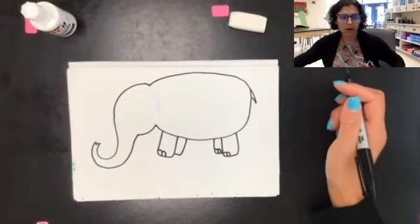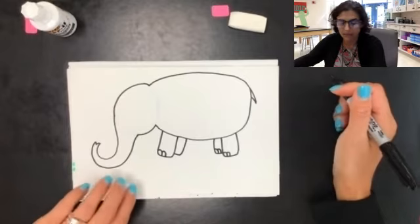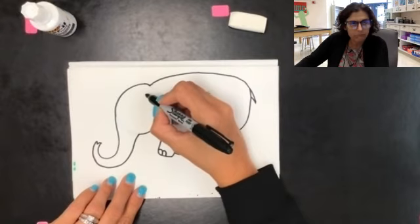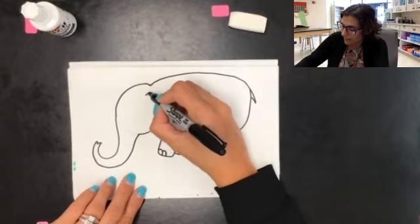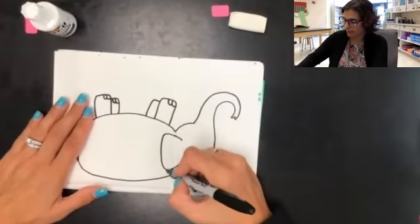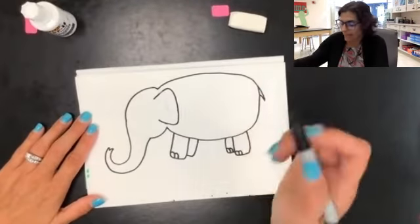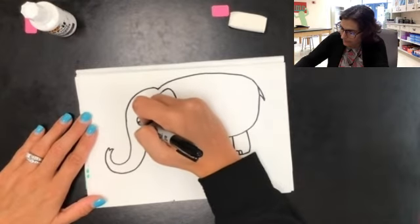We are almost done with Elmer. Let's move back up to his face and make his eye and his ear. For the ear, we're going to make a giant letter C — but it's backwards. So I'm going to make it come out and down and back in. If I turn my book over, you can see how that's the letter C — it's backwards, but it's a letter C. Then I also need to make his eye, so I'm going to make an oval and add his eyeball in there and fill that in. There's Elmer!